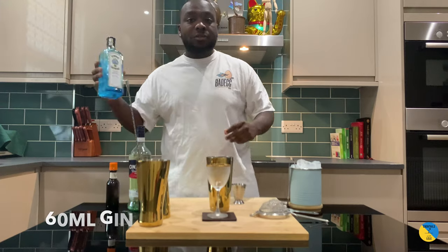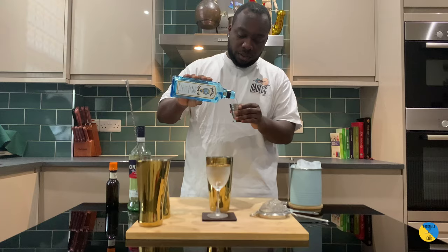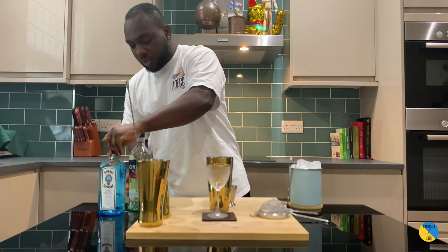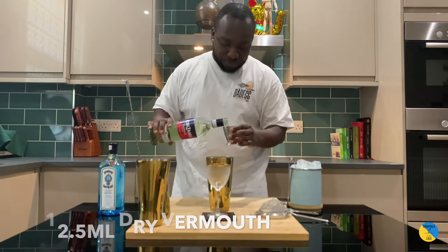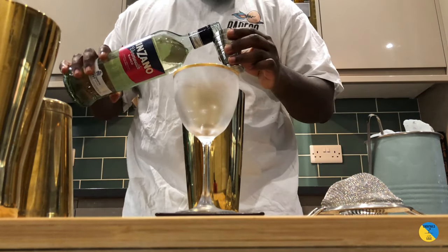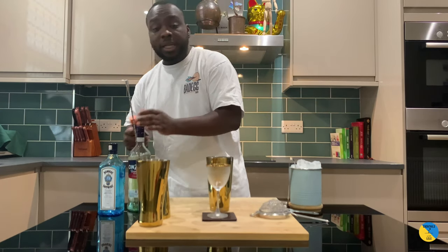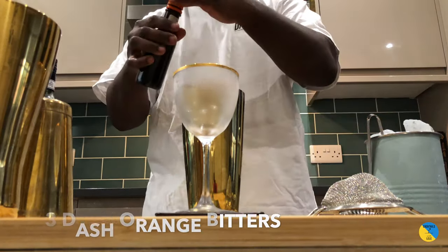You're gonna need 60 ml of gin, 12.5 ml of dry vermouth, and three dashes of orange bitters.